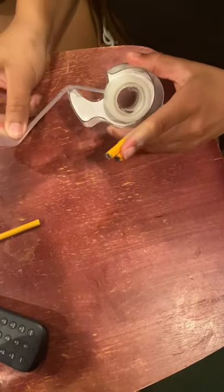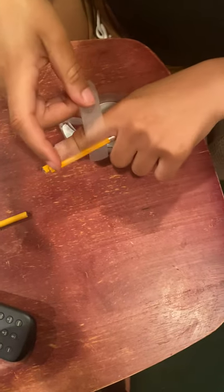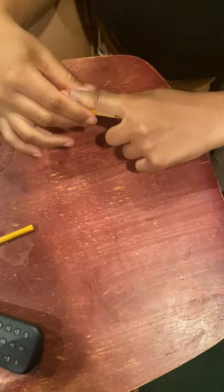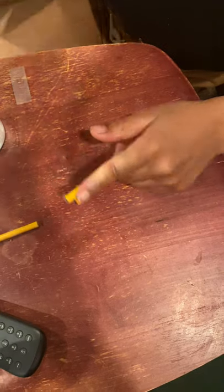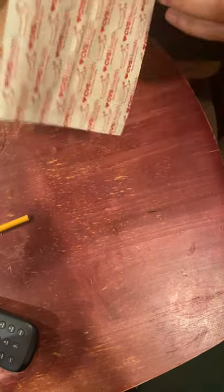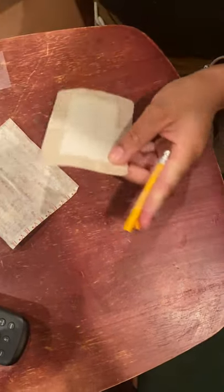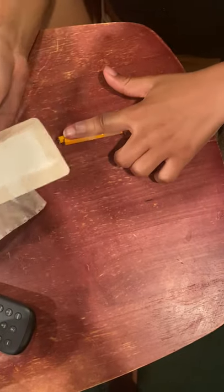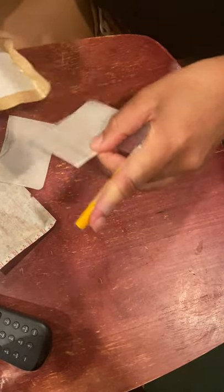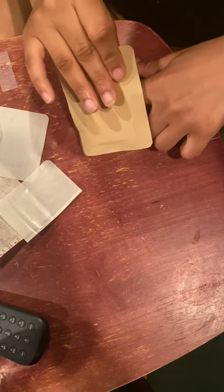I'm going to take one more long piece of tape. And then just to secure it, I have a gauze pad. This is just to apply extra pressure and keep it in place until I'm able to get to the hospital. And I'm going to wrap it around my finger.